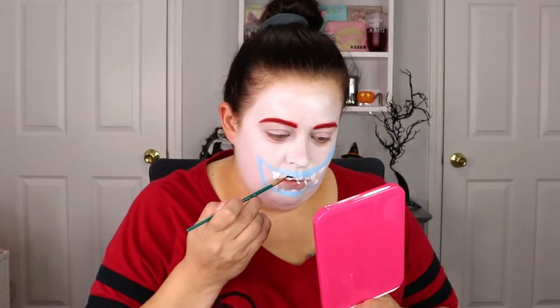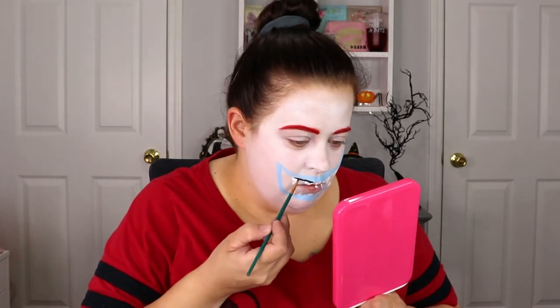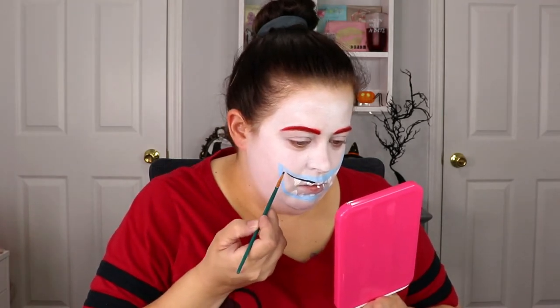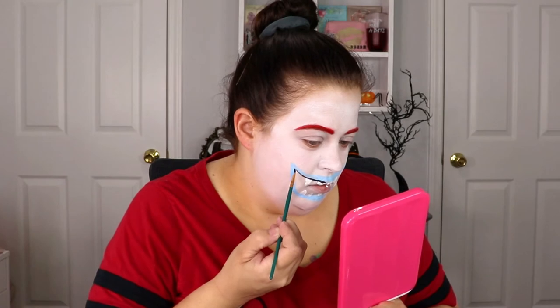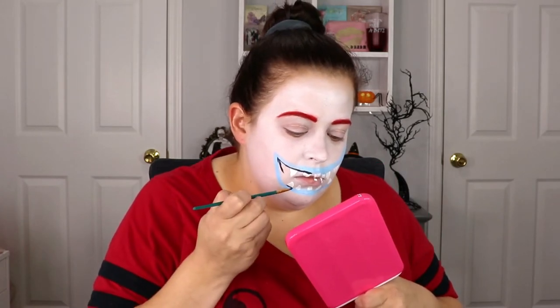Now taking the black paint, we're going to fill in the mouth portion and sharpen up the teeth. I also noticed by looking at the reference picture that there is a black line between the mouth line and the teeth, so we're going to make sure that that is there as well.